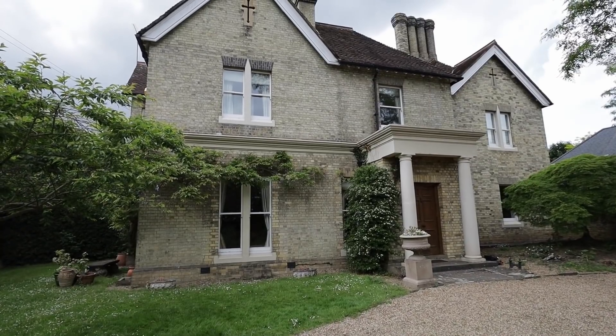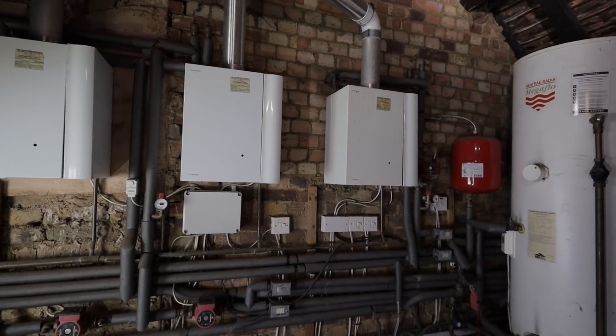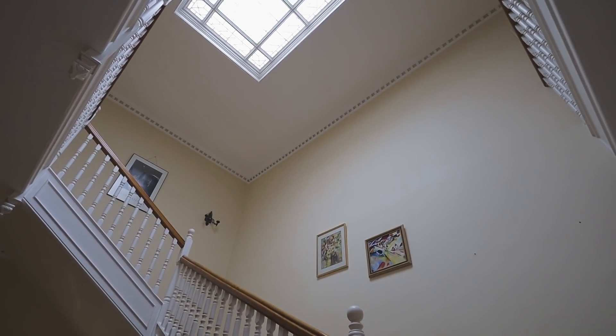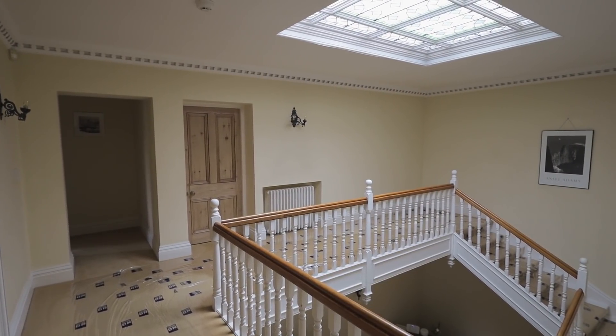Today we're on site doing a central heating and hot water installation on this house. It's a quite large house, over 300 square meters, currently with three boilers, two hot water unvented cylinders. We have single glazing, uninsulated double brick walls, very high ceilings, and a double-height lobby. The heat loss of the property is quite substantial — so how many boilers and how many kilowatts of power do we need to heat this property and do hot water?